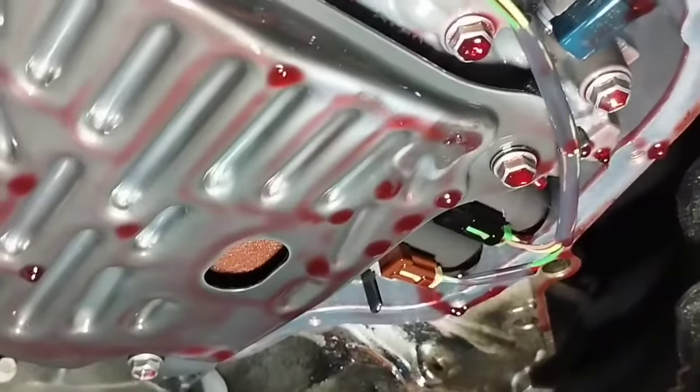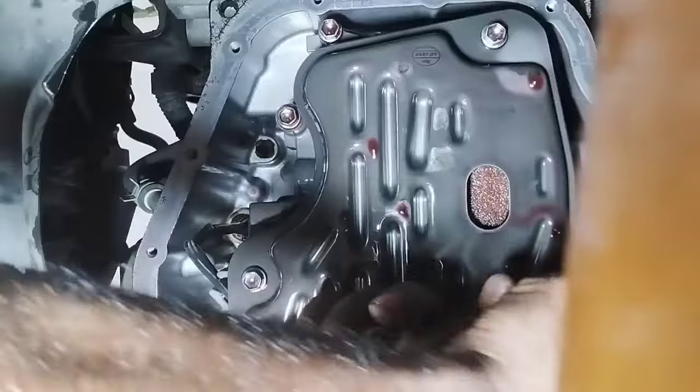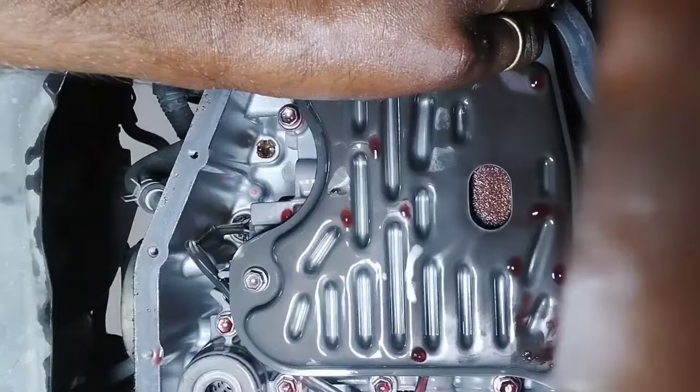Step 3: Remove the transmission TCCVT auto filter. Open the auto transmission filter by unscrewing the 3 screws and remove the auto filter. If it is dirty, you should change the filter. Remember, a dirty filter can cause your car to have the same problem.